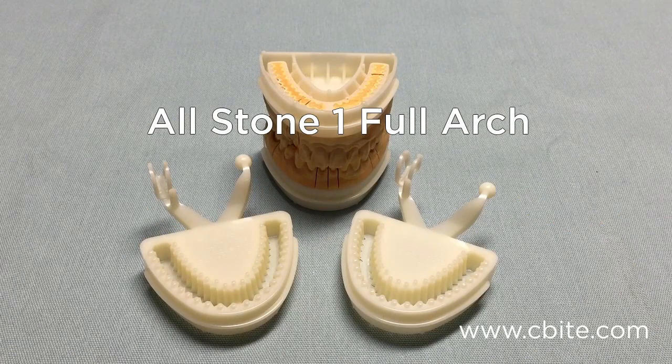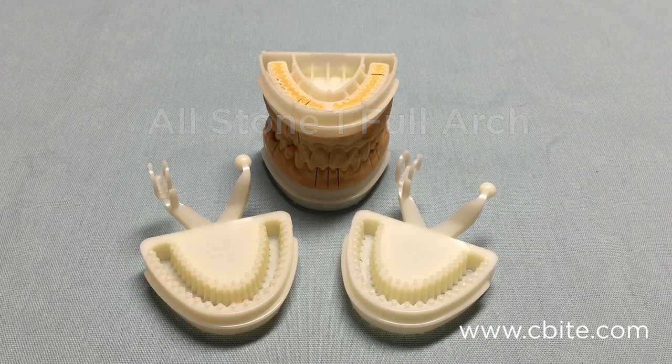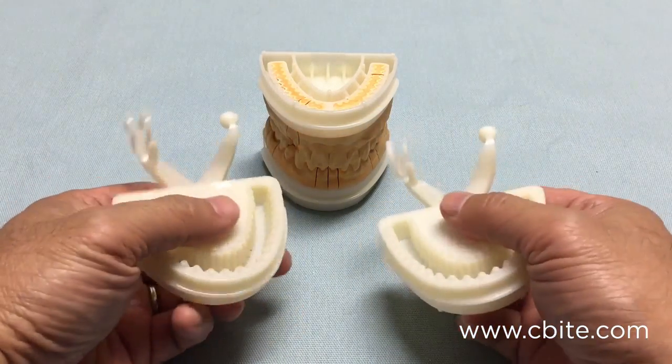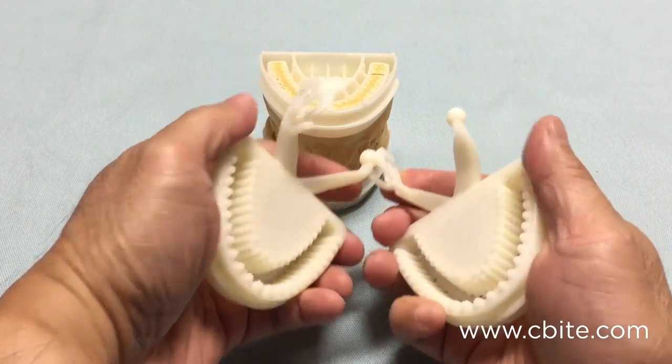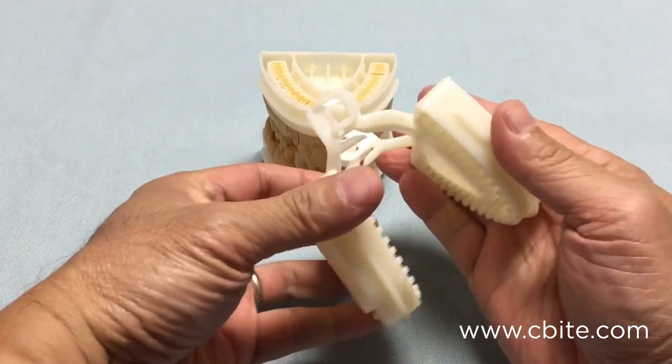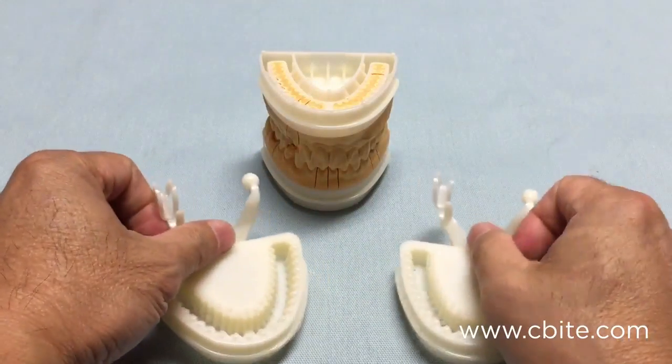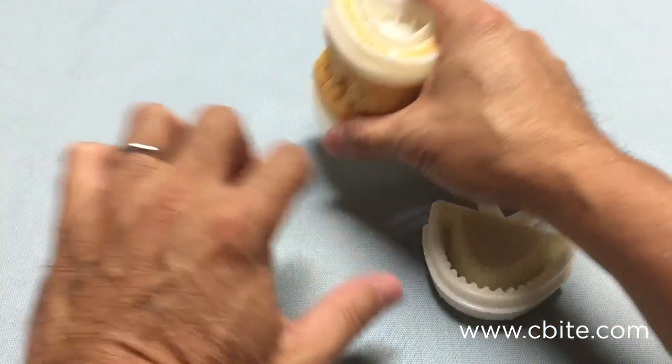The Allstone Full Arch is Seabite's most popular Singapore Full Arch articulator. It consists of two identical parts — just snap them together and you will have this articulator here.